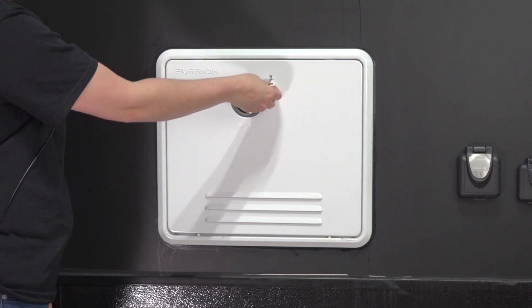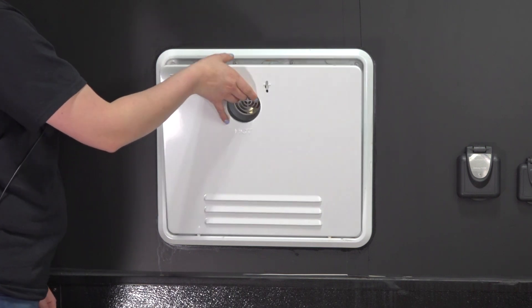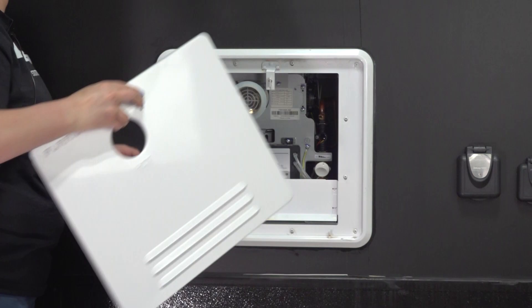Rotate the latch 90 degrees counterclockwise to release the door from the unit housing, then lift up to remove it from the assembly.